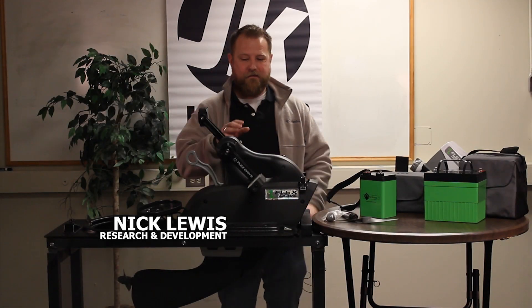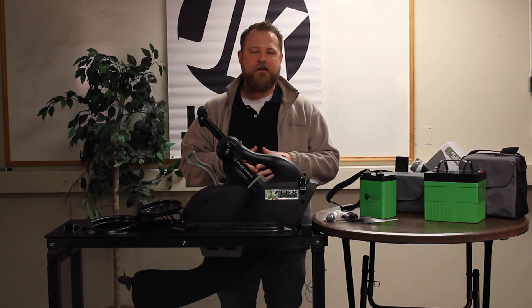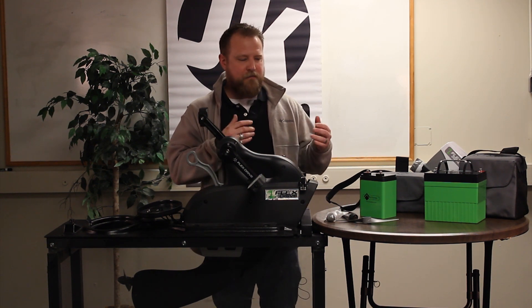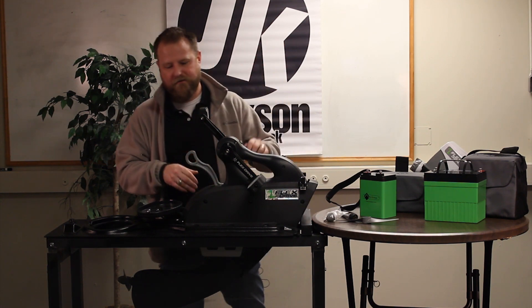We're here with our Flex Drive 3D system and our Flex Drive E system. We're going to talk about installation, props, and batteries.